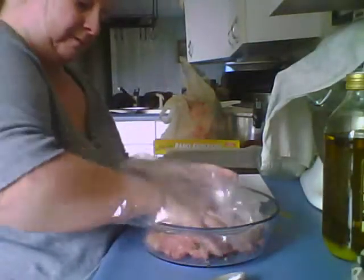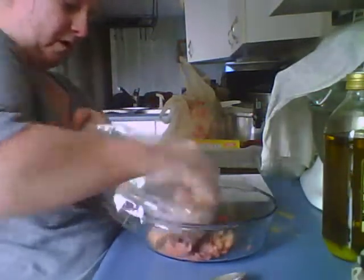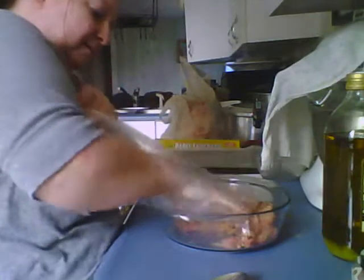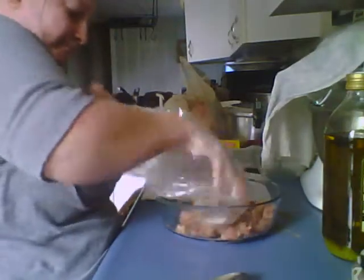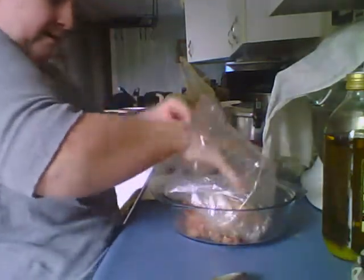I'm going to take my hand, put it in a plastic bag, and mix that all together. I usually have the plastic gloves but I haven't gone shopping — I do cleaning and landscaping so I go through a lot of them. You don't want to over mix, but you want to get your ingredients in there. Okay, it looks pretty mixed to me. I'm going to turn that inside out and throw that away.